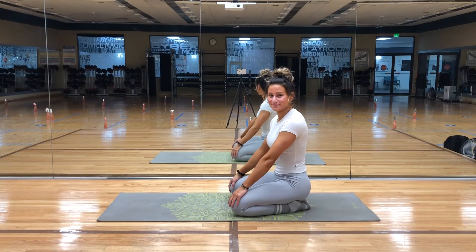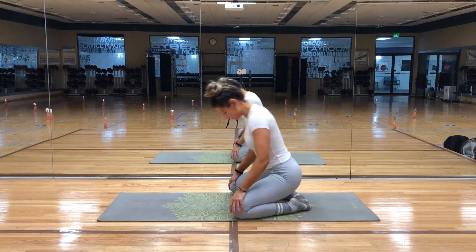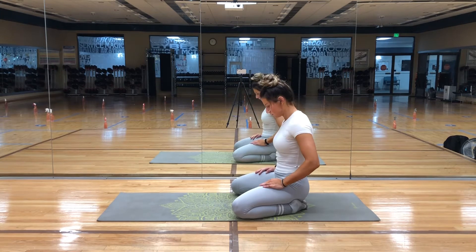Hi everyone! Welcome back to our practice. Today I'll be guiding you through a six-minute beginner's yoga flow.